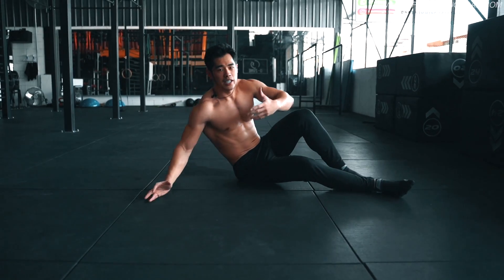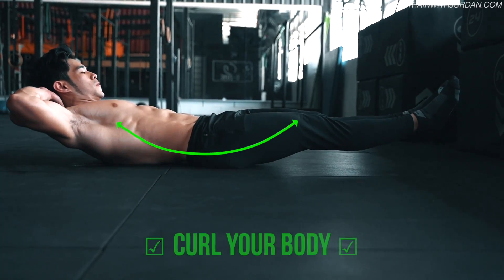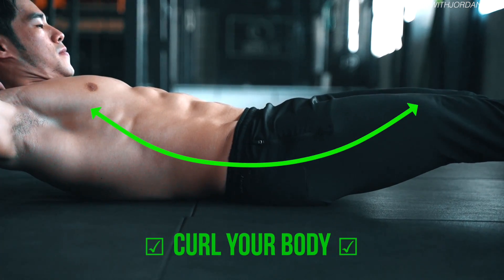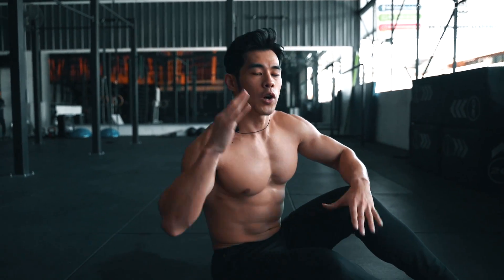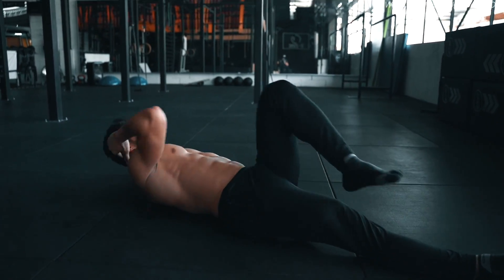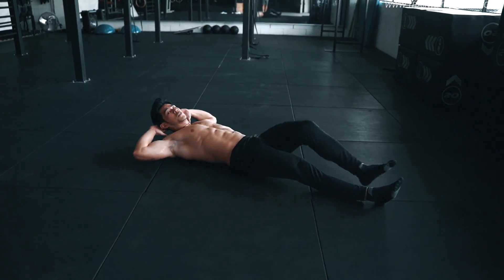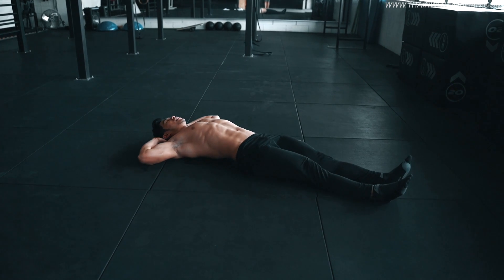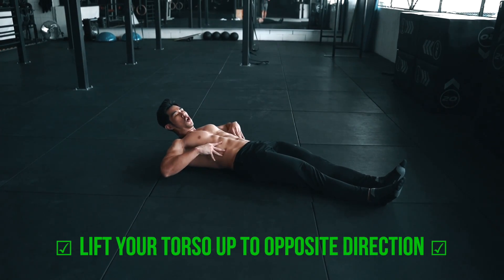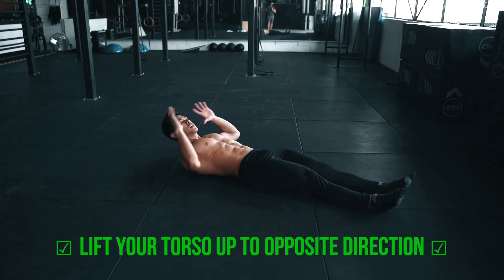What's happening in this exercise: number one, when you do bicycle crunches, you have to curl up. If you don't curl your torso up, you are just moving your elbow. By moving your elbow only, you're not really working your abs. Instead of just moving the elbow, move your torso — lift your torso to the opposite direction, just like this.